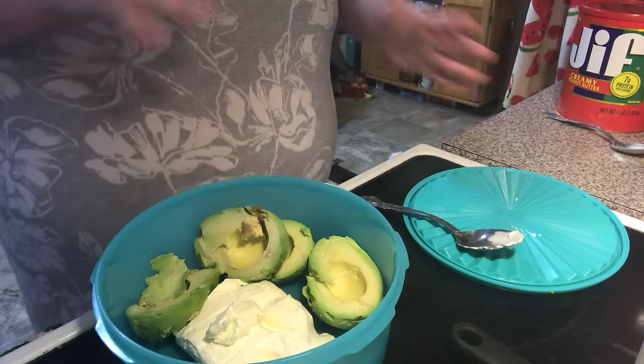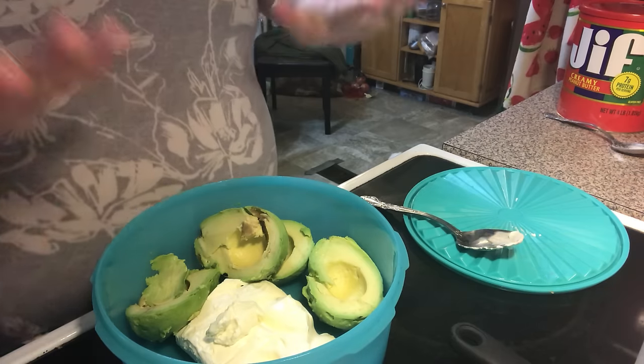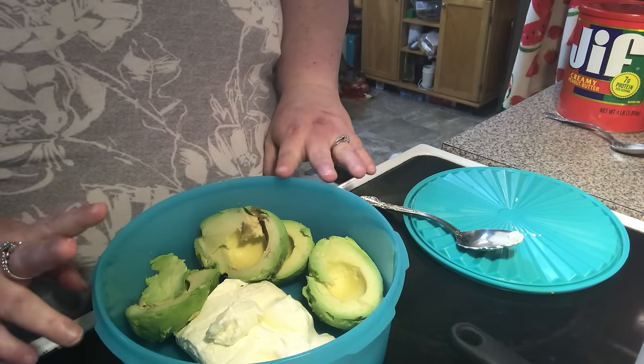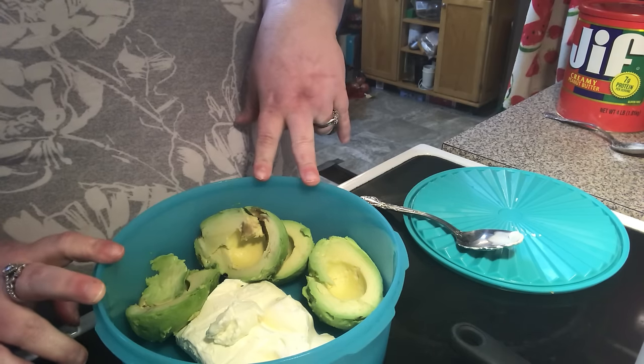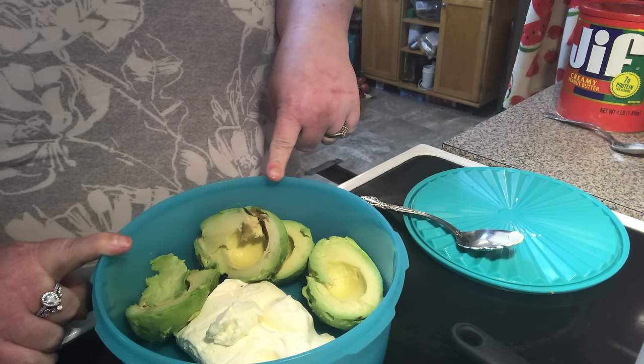Hi everybody! Welcome back to another episode of Sip and Sarah. Today on the show, a subscriber sent me her recipe to try. She knows I love guacamole, and it's a guacamole with cream cheese, so I'm going to say in the title: guacamole with cream cheese.